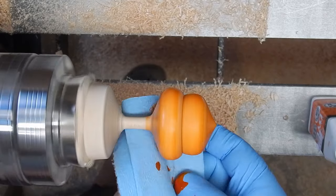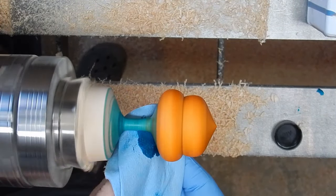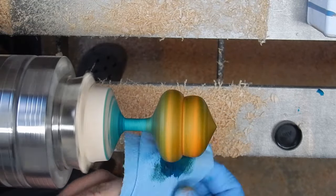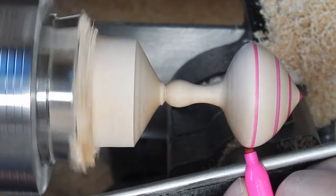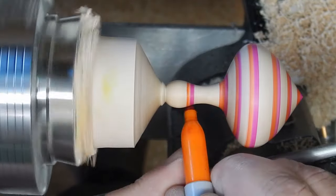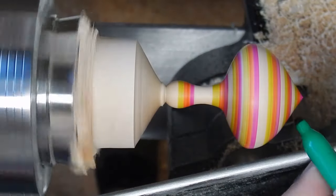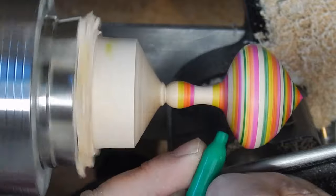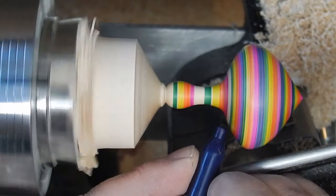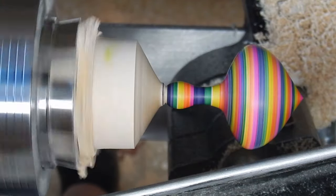Sometimes I like to use a wood dye — I put some on a paper towel and rub it onto the piece of wood, and a lot of times I'll overlay different dyes to get really cool colors. Then you can do a lot of different patterns: stripes, layering it on — endless possibilities. Just try it, keep trying, keep making more until you come up with designs that you like.